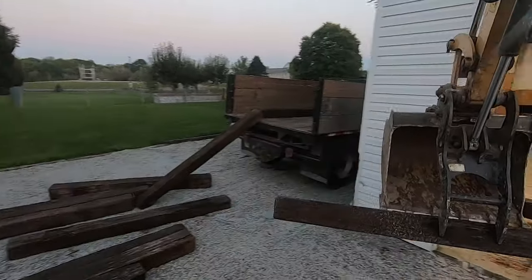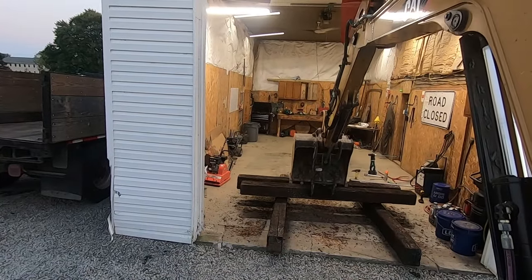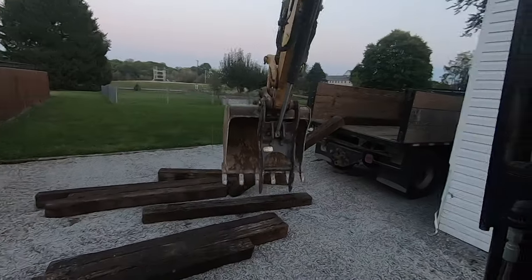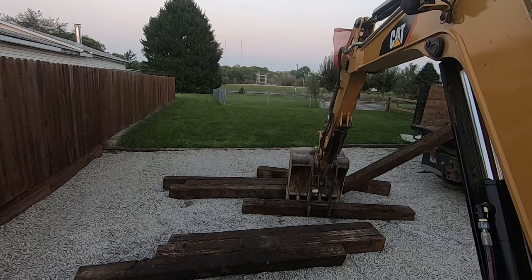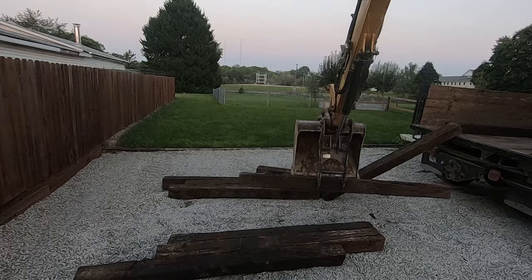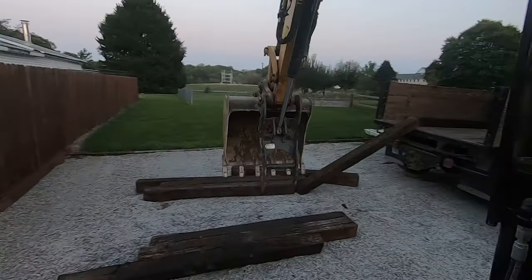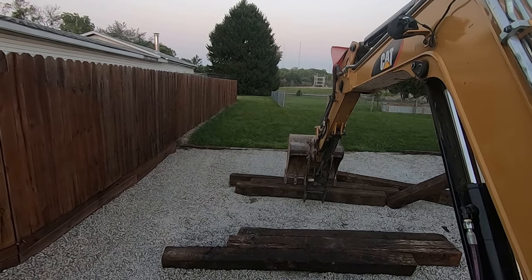Railroad ties are typically made out of hardwoods. I believe the ones I drilled for the other mat were made out of oak — that's my limited wood identification skills. That stuff's pretty heavy. Oak, or at least the pin oak around here, is somewhere around 80 pounds a cubic foot. Then when they're soaked in creosote or whatever they dip these things in to keep them from rot, you get a little bit heavier. I've got four timbers in each mat, so I moved four into the garage and into the staging area at a time.